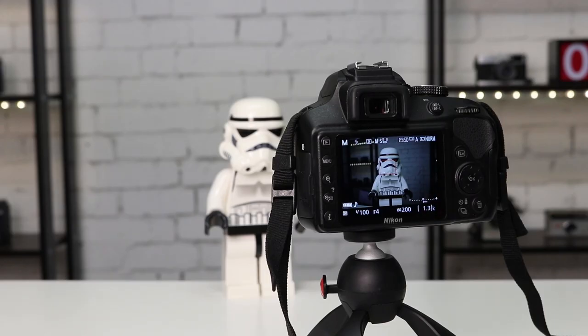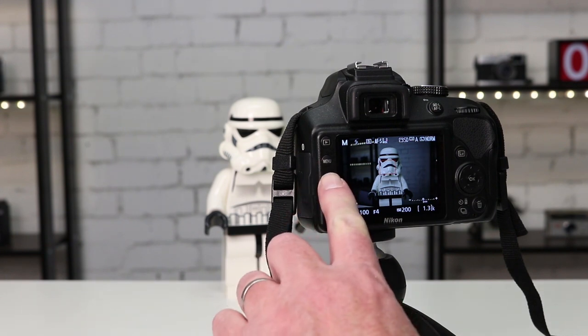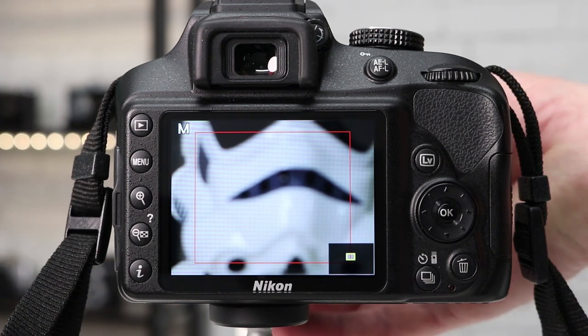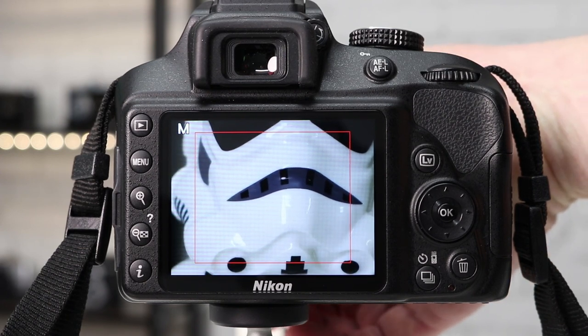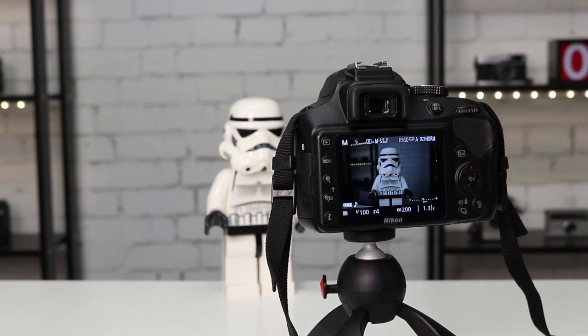With live view turned on we get a live view of what the camera will see. All we need to do now is focus using the focus ring on the lens, but before that I want to use the plus button on the back of the camera to zoom in even closer. Now we can see the subject extremely clearly and a little bit of adjustment with the focus ring is all we need. Once the subject is pin sharp I press OK to zoom back out and I'm ready to take my picture.